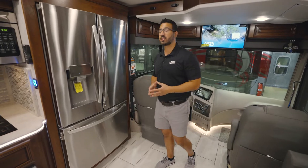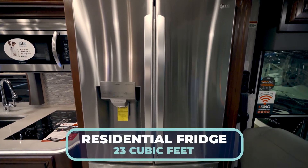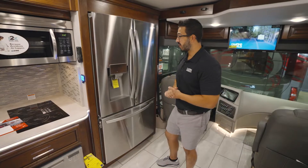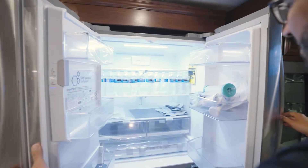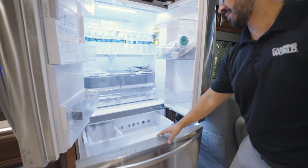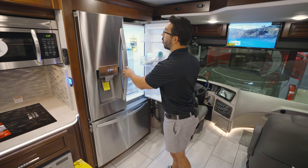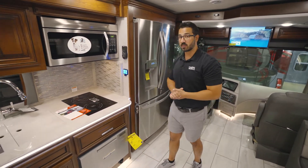As we move into the kitchen, you'll see plenty of cold storage in the form of a 23 cubic foot LG residential refrigerator with an ice maker and outside water. We open that up and you can see the massive space up top as well as all the space down below. As you would expect, this one does have a whole house filter on the coach, plus you have the filter built into the fridge.